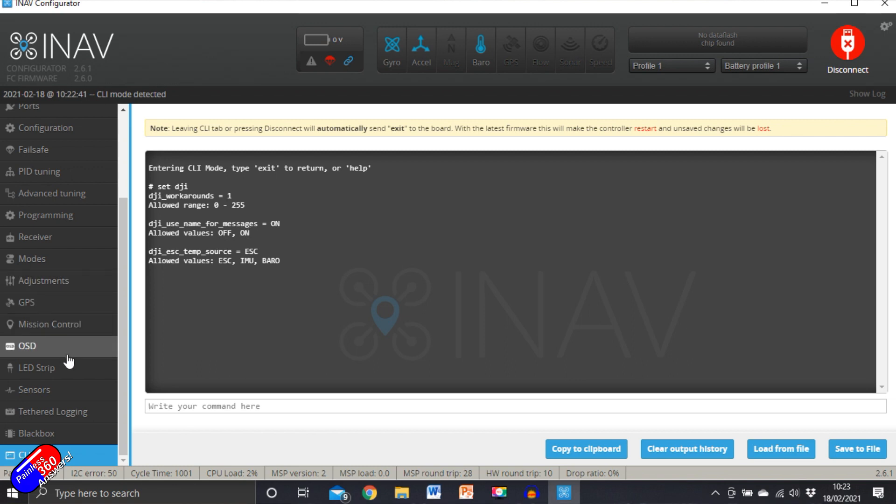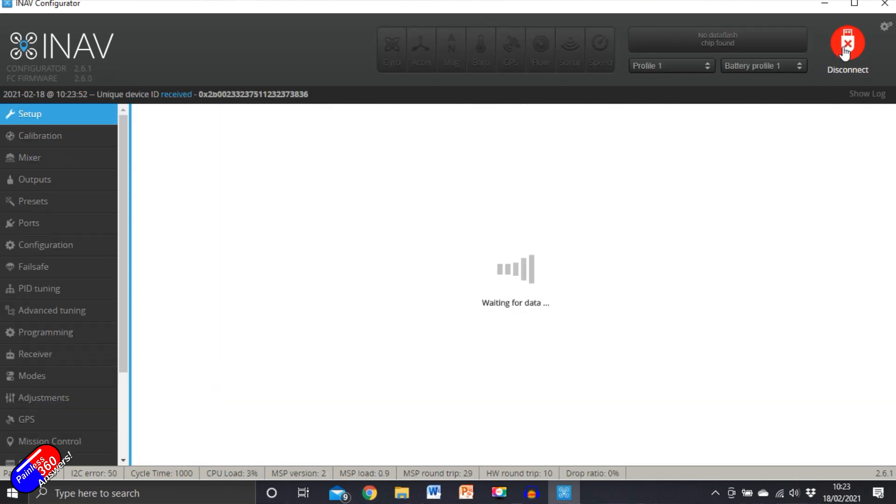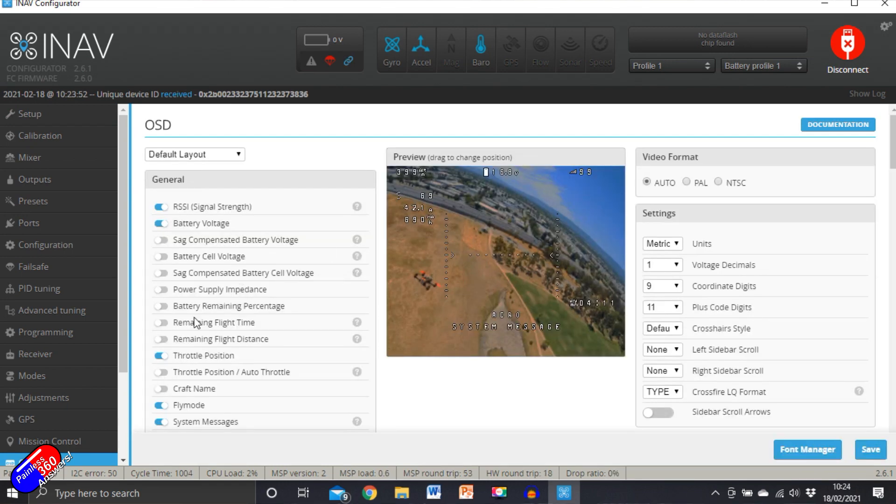In the OSD tab, what you need to do is make sure that the craft name is selected and that you've dragged it into the place where it's going to appear in your on-screen display in the goggles. That's all there is to it really — it's pretty much set by default. All you have to do is drag the craft name into the right place in the on-screen display and you should get those things appearing in the craft name field.